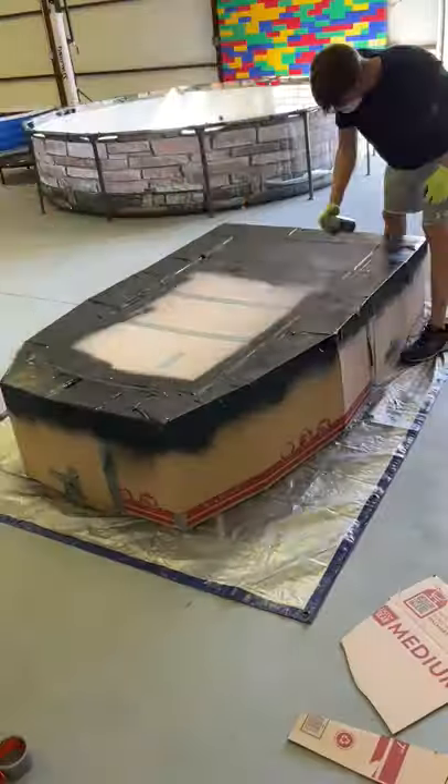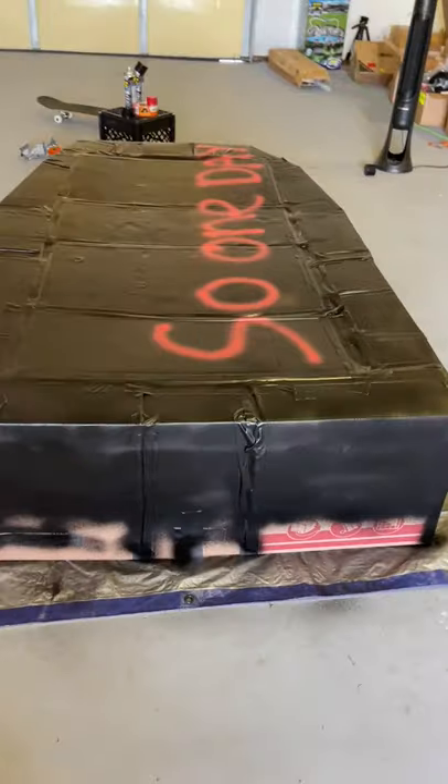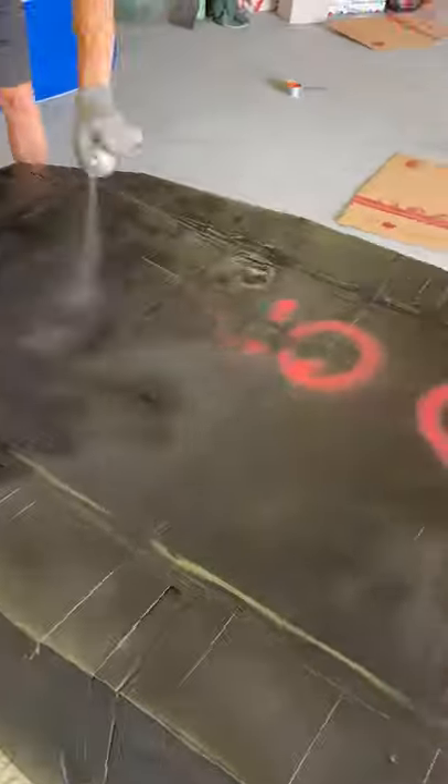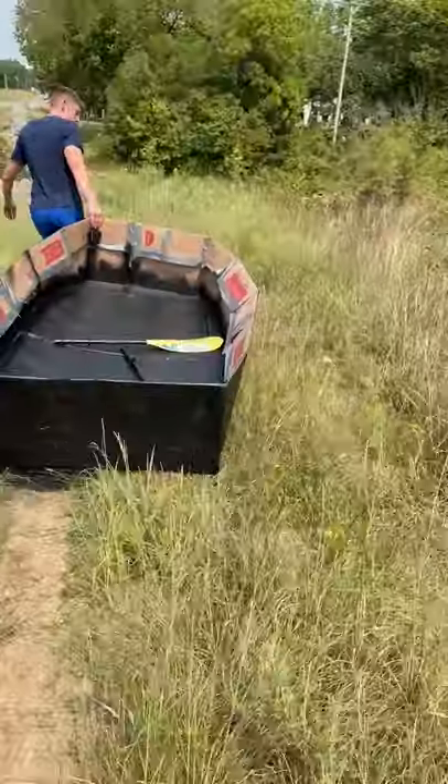Then I decided to add some Flex Seal to help waterproof the boat and sprayed it on there. I ended up coming back the next day and adding another coat anyway because it felt flimsy still. After that was done drying, it was time to test it out at the creek.